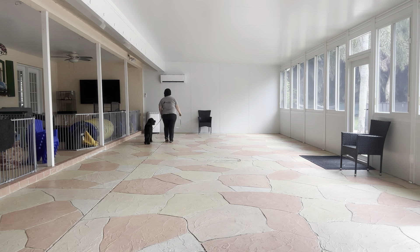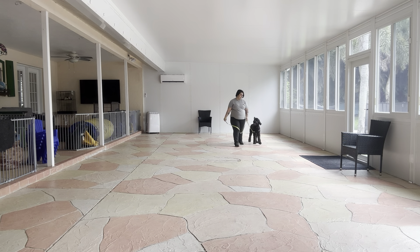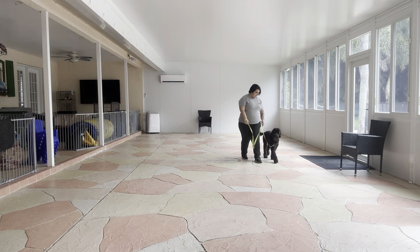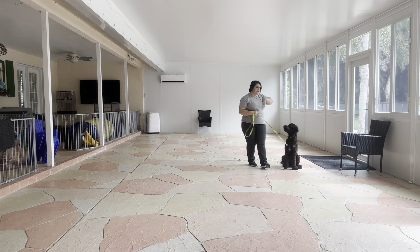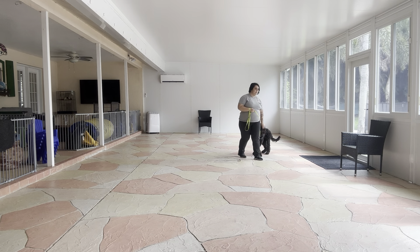He's doing very nicely so far. Now if you notice that Tux walked ahead, I just gave him a vocal correction and I'm using some food to bring him right back to me.